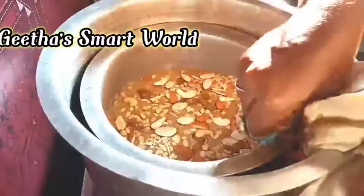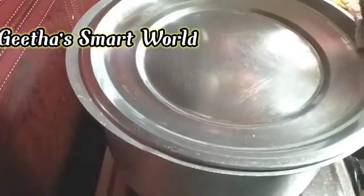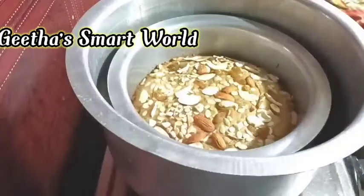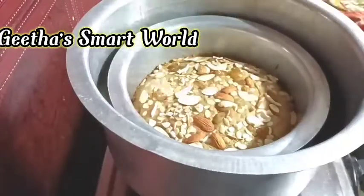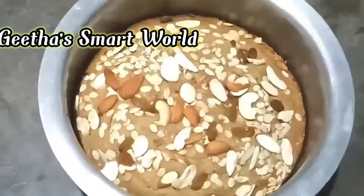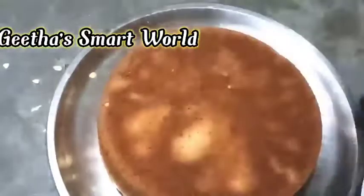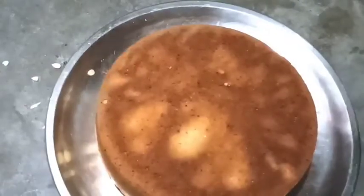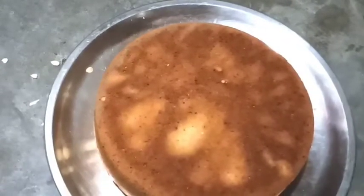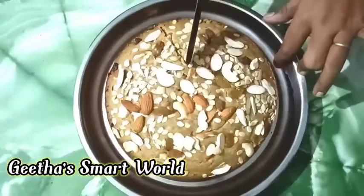Put the cake on the side of the plate and reverse the cake. Prepare the cake with dry fruits, make the cake ready, and cut it.